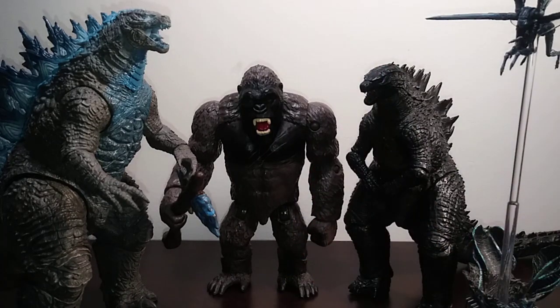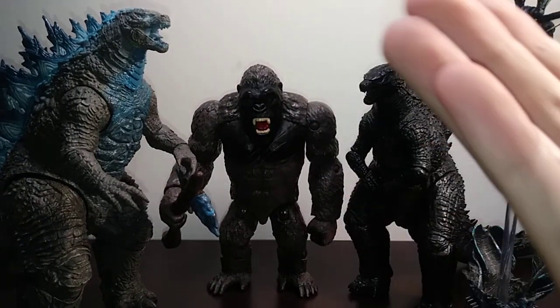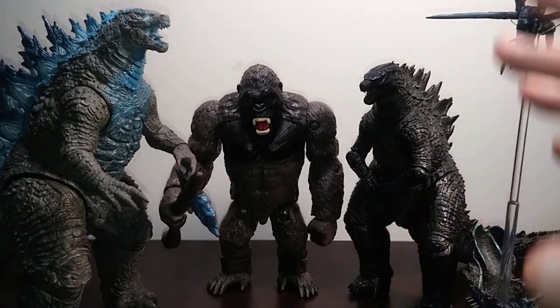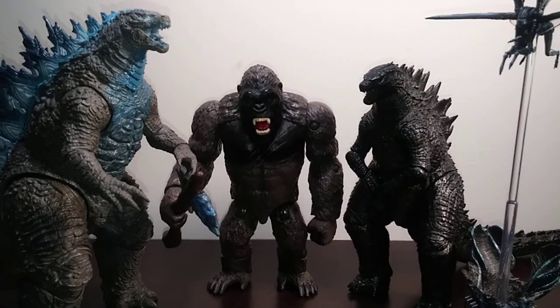The third monster I want them to make is one of the anime Godzillas — Godzilla Earth, Filius, or Ultima. The reason is that Playmates' distribution on some figures like Ultima was just a bit iffy, and they've announced they're no longer doing the Toho series, which I don't know why they would discontinue that — it was a huge success for them and they just decided to pull the plug on it.